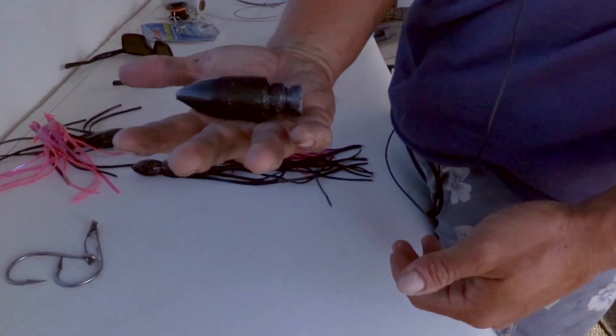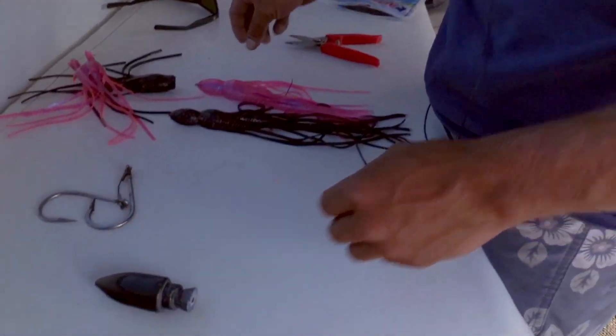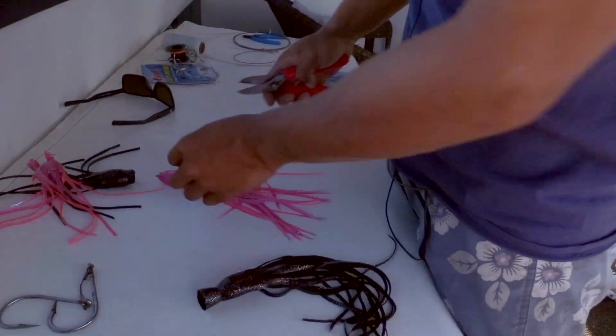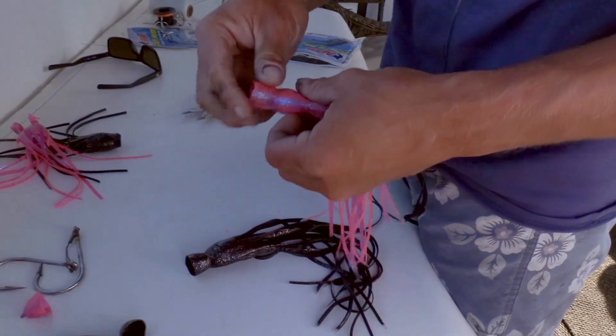So this is the head itself, a nice heavy lead head painted by Sean Rotella, Eli Ikai. You just cut the top of both of your squids and you're going to be putting on the bottom skirt first.